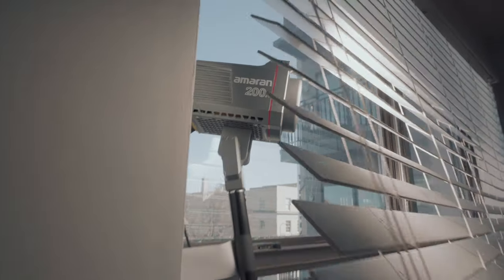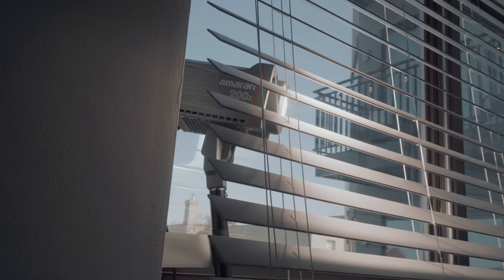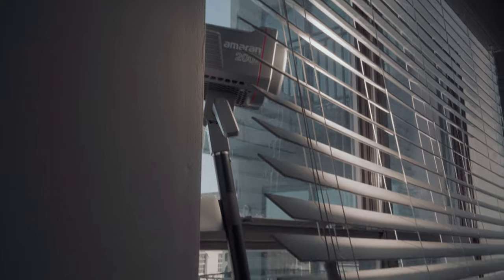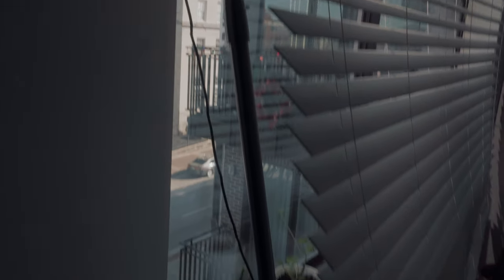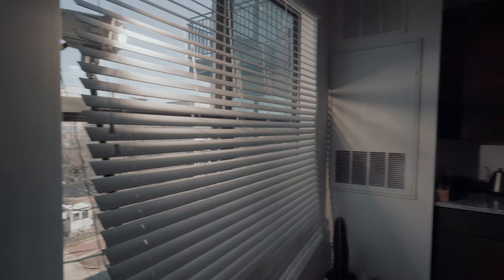As far as placing the light source, I used my Amaran 200X. If you don't have a bicolor light, don't worry — on Amazon or B&H you can get really cheap gels to make your light look warm, cold, green, whatever you want. I took the Amaran, put it on a light stand, leaned it into the window, and put it behind my blinds to give some pattern — some shadow pattern like the sun was coming through the window and blinds. I used no cone or diffusion on it. I wanted it to be hard light coming through, like the sun, so I just leaned it back in there. I took some gaff tape because it kept falling over and I wanted it at a certain angle through the blinds.